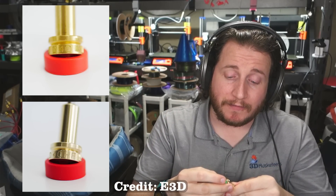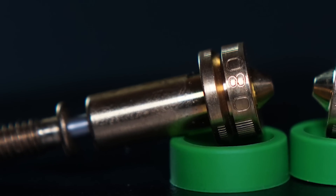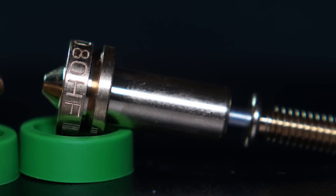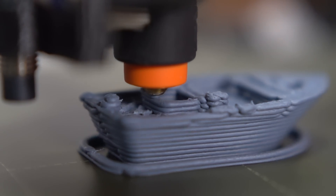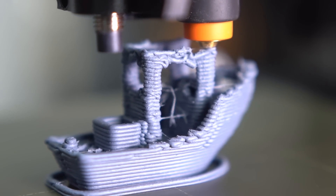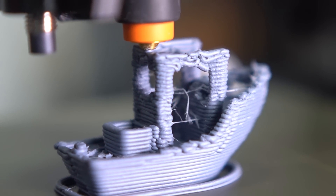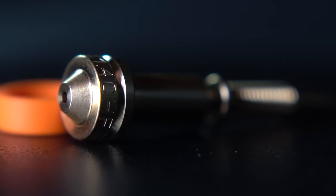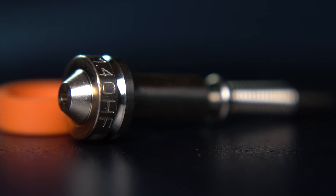The biggest thing you're gonna have to keep in mind is what nozzle you're running. To do that, you can just pull off the sock to see if it is a high flow or not. The only downside I see here for new users is that if they forget they don't have high flow in and they slice something for high flow, you're gonna have a bad time because there's no way a regular nozzle can do it. I can't sit here and say I saw this coming. I knew E3D was going to do a high flow — it's kind of necessary — but I didn't expect them to do something like this.